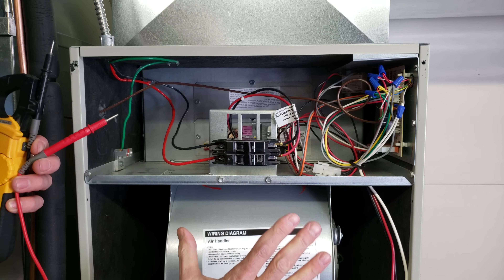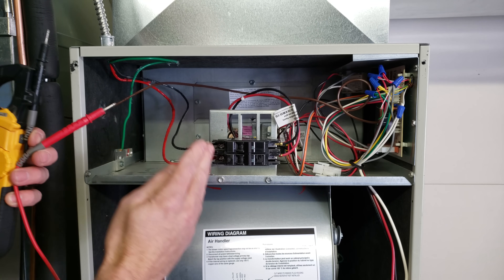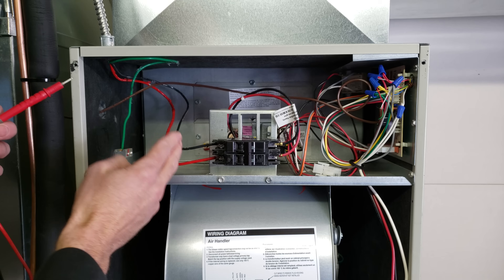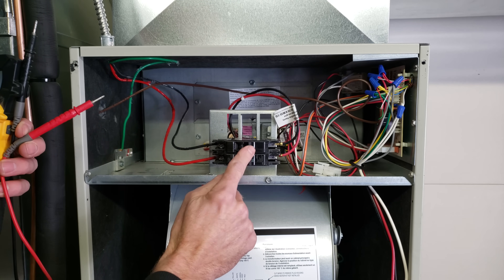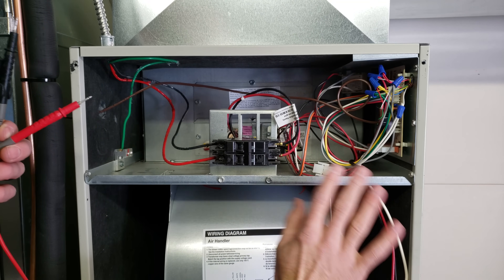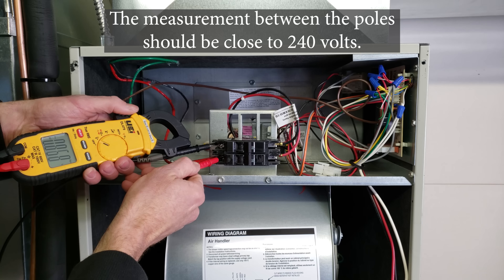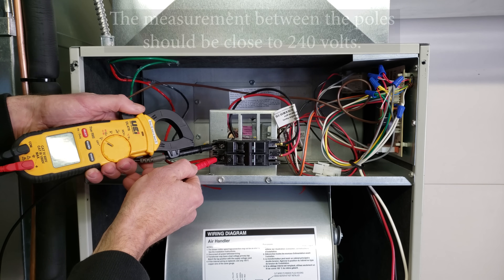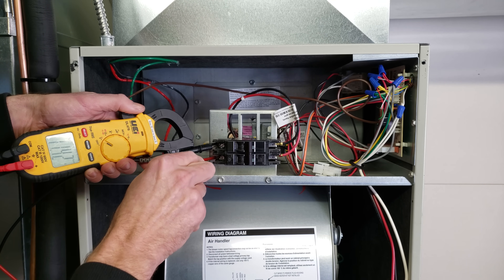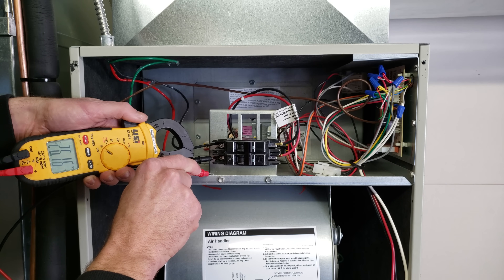The easiest way to determine if you have a problem with the power supply coming into the air handler is to turn the breaker off. This disconnects everything else on the air handler so you're just measuring the incoming supply. Measure both legs to each other, then measure each one to ground, and you'll see clearly where the problem is.